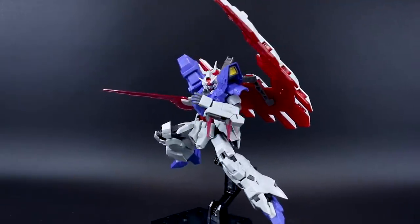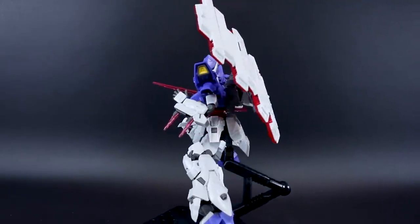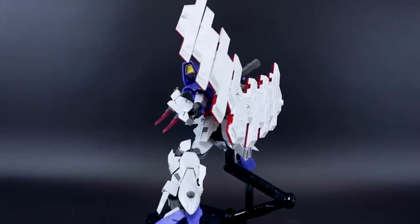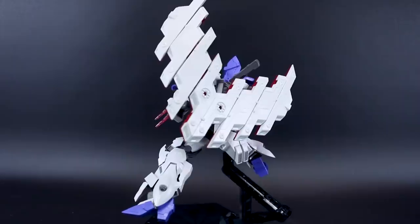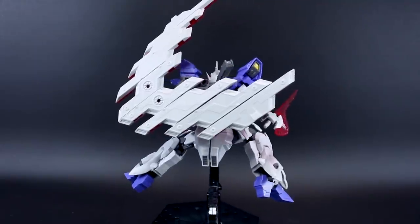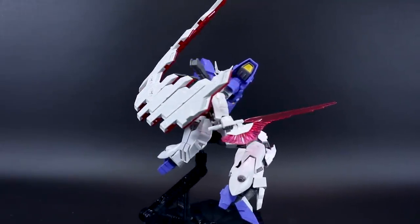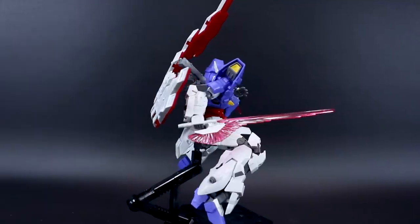Pretty fantastic articulation all around. Weapons — very cool, some really unique stuff. Detail all over the kit is just fantastic. Color separation and little color details all molded in plastic — very, very nice. Really, what can you say negative about the kit? Not really anything, save for maybe the price.